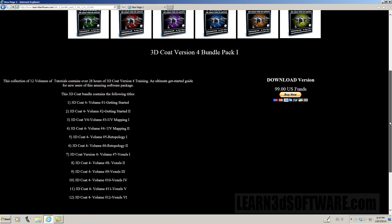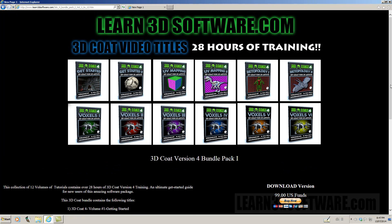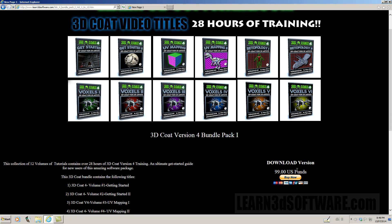Remember, you can buy all the stuff individually. But in the bundle pack for 3D Coat version 4, you get all 12 for $99. Normally each video is $19 separately.